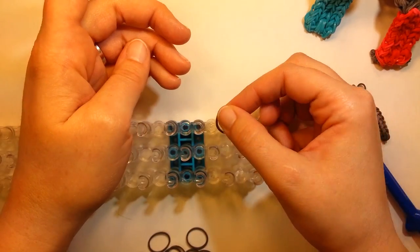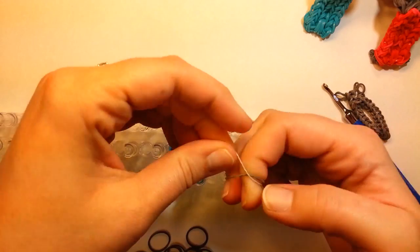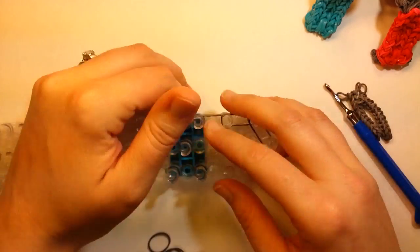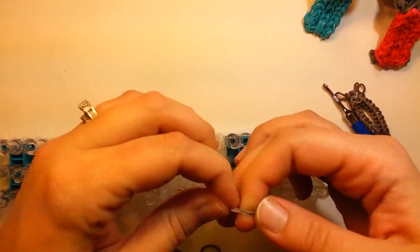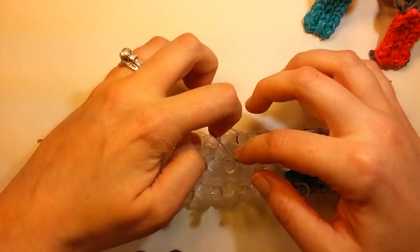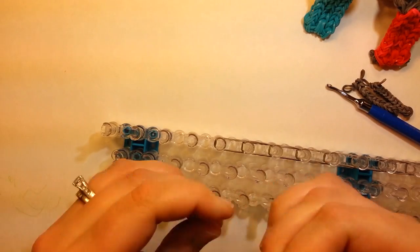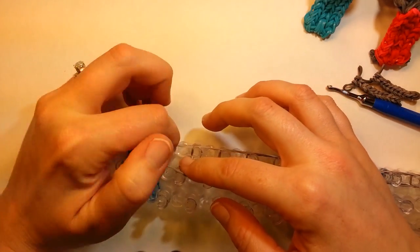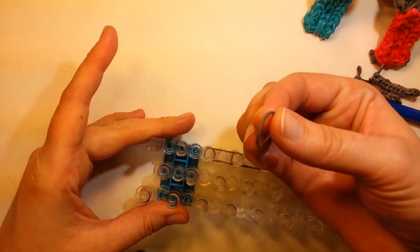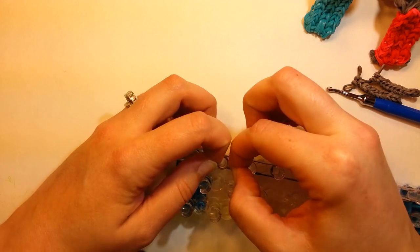You'll have two pins left up here, and right here you're going to wrap one band around four times. Then come back and we'll do the other side the same way — two bands regular, just in the corner here, and then up ten, cap banded.